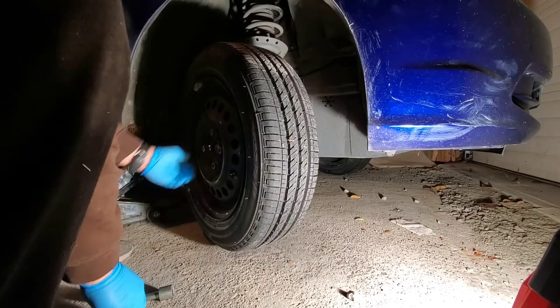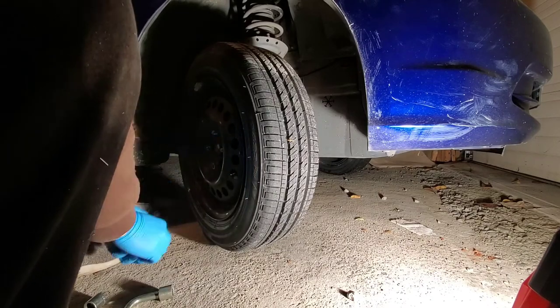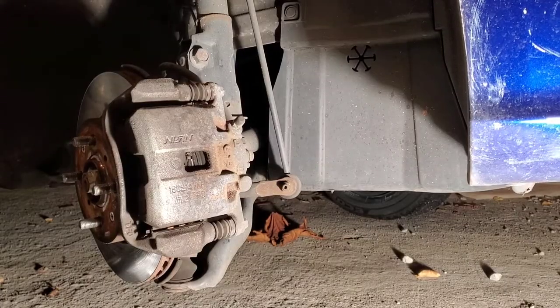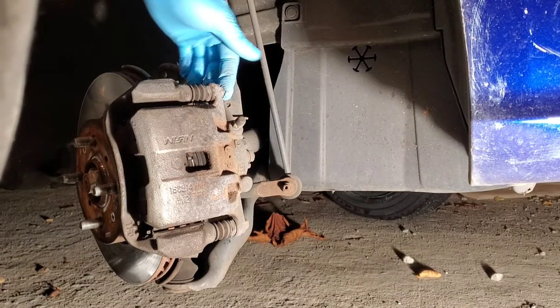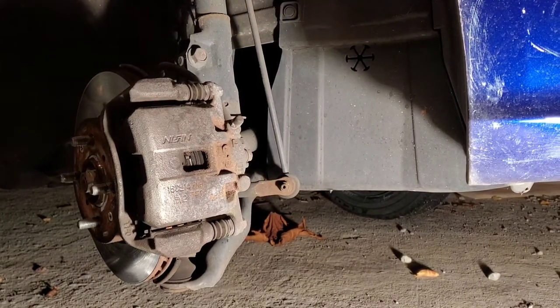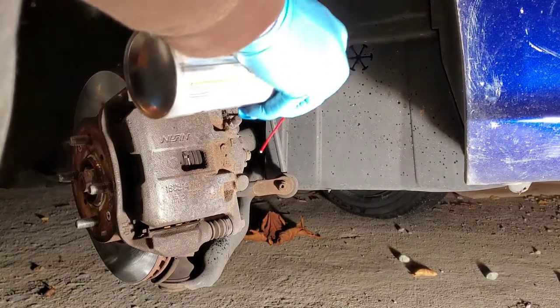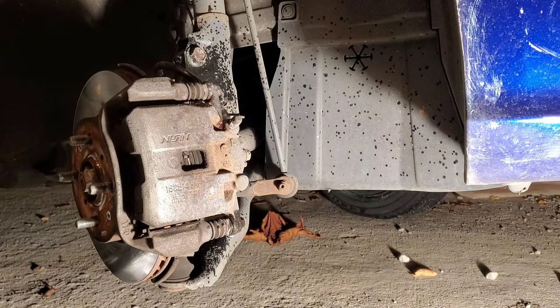So we'll take off the lug nuts. This is our caliper — we have a 12mm bolt there and one here. I'm going to spray a little bit of penetrating oil onto them and give it five or ten minutes. These bolts are like most other things — righty-tighty, lefty-loosey.